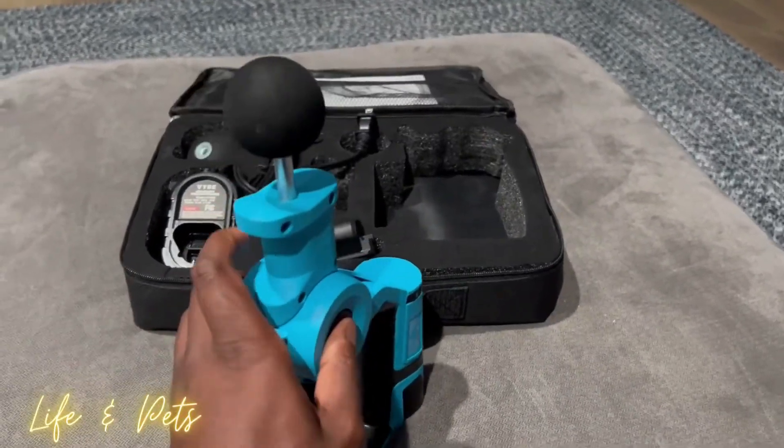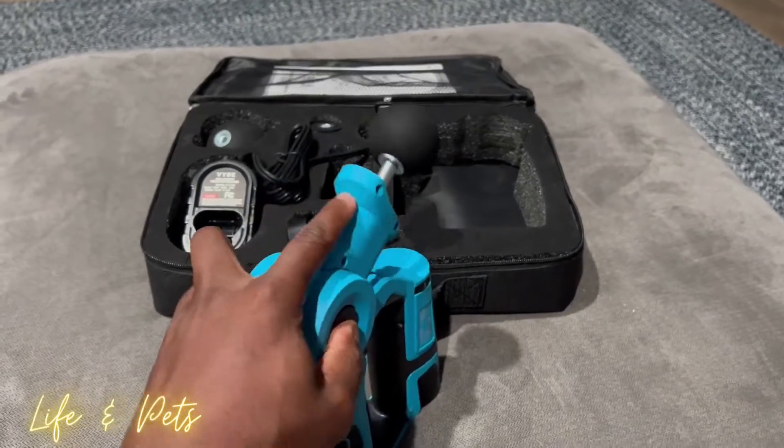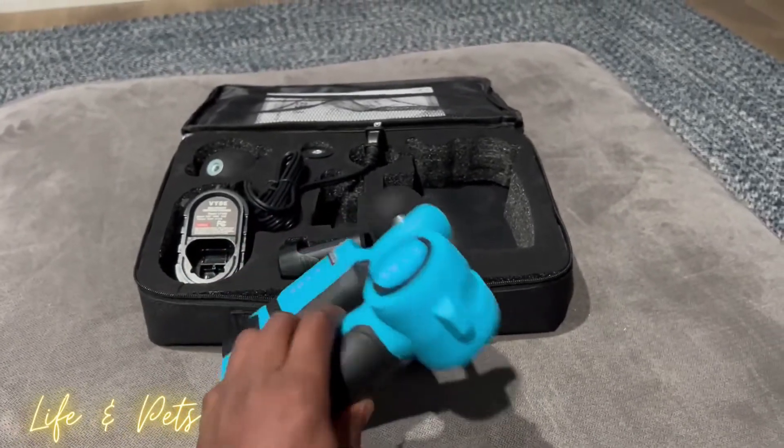Or if you just want to keep it like how it was before, simply push the button and push this down as well.